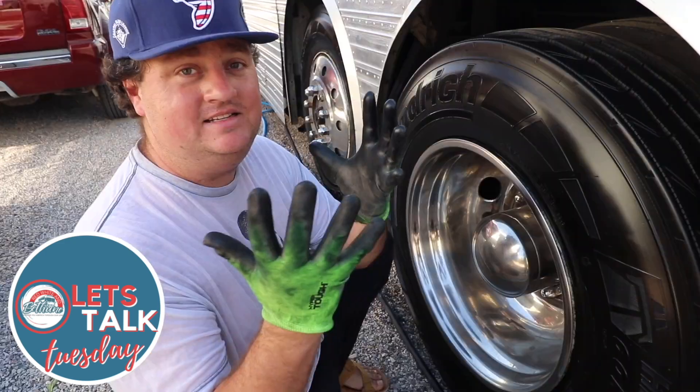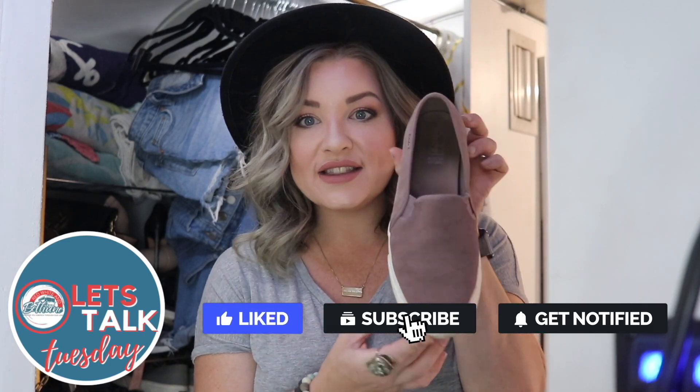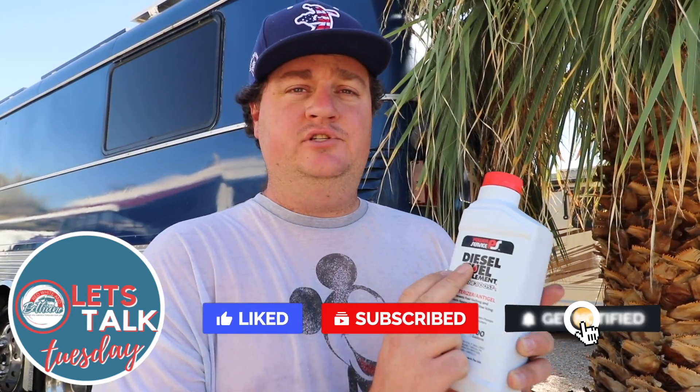Welcome to Let's Talk Tuesday with Red, White, and Bethune. Each week we will cover a different tip, helpful hack, or advice on all things RV and tiny living. Let's take a look at what we're talking about today.